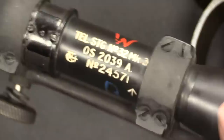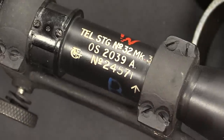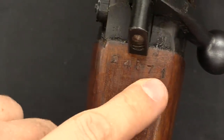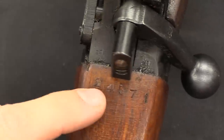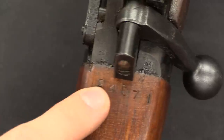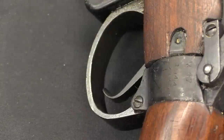There's also a backup system: the scope has its own serial number — in this case 24571 — and they went ahead and marked that on the top of the stock of the rifle. It's easy to make the assumption that this should match the rifle's serial number and think this would be a mismatched stock, but no — that's the scope serial number. Down here you have the rifle's serial number, and they're not the same.